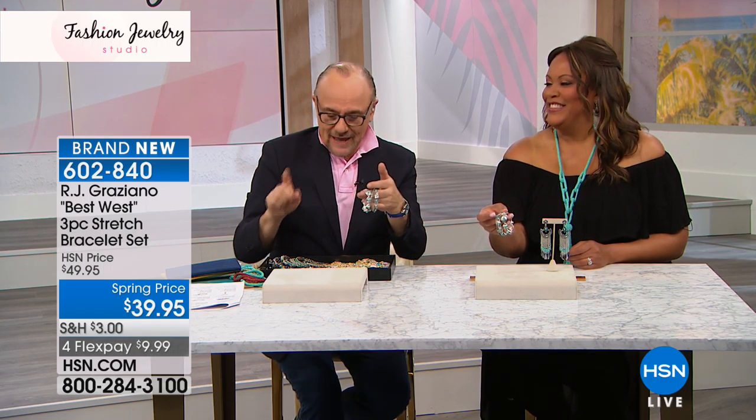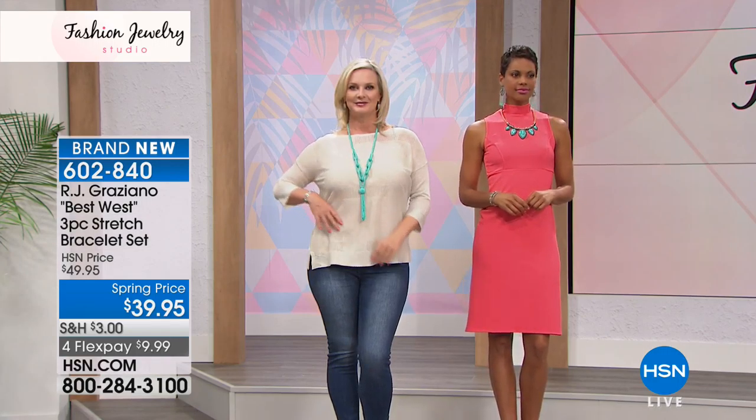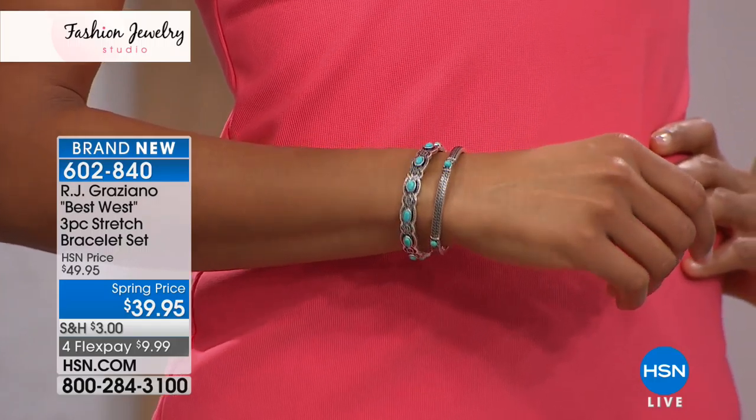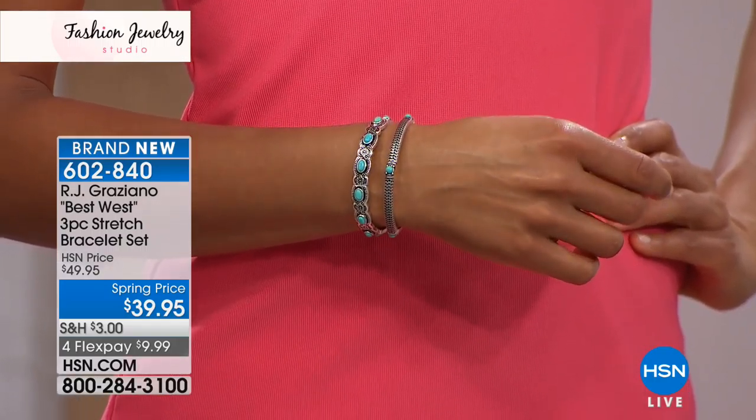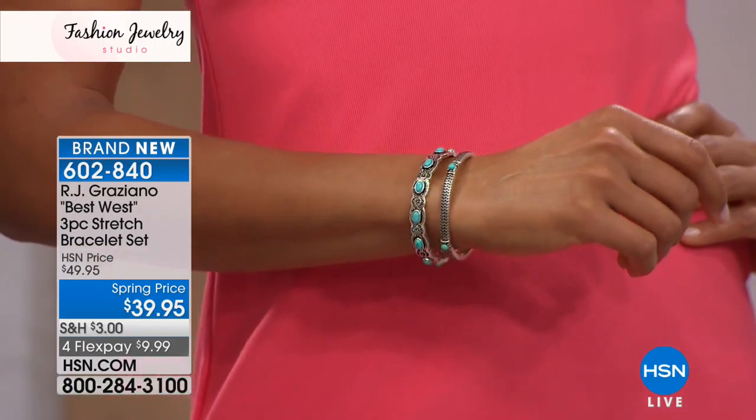All three are included in the one price of $39.95. You had to look twice! Think of these as layering pieces — maybe you have a watch you love. Look how you can layer all three together and get a whole new look, giving life to the watch you love so much.